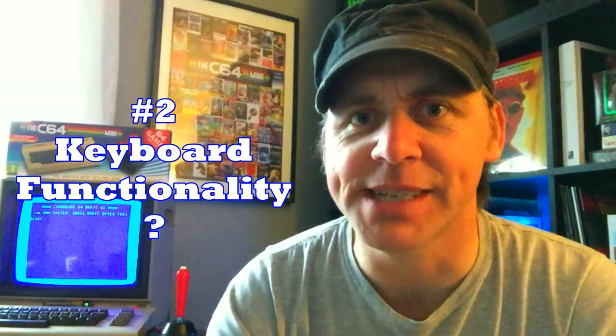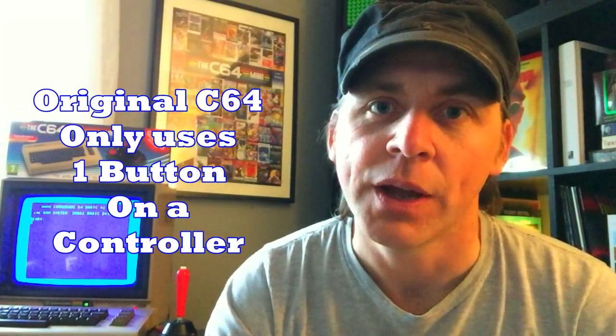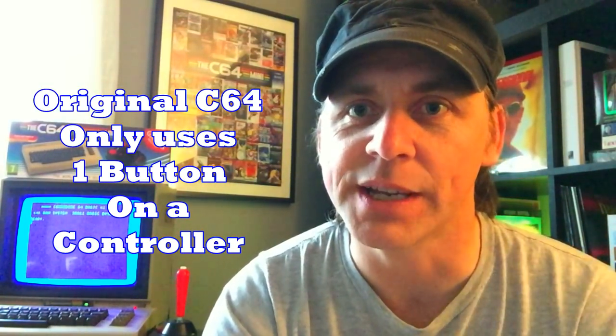Question number two: what about games that have a lot of keyboard functions — like using F1 or F2 to change weapons in The Last Ninja? The controller that it comes with has eight buttons, so all these games have been customized and almost everything functions on the controller itself. The system also has a keyboard overlay — you press one button and it brings it up on the side. You can also plug in a USB keyboard into the C64 Mini, which gives you a full keyboard to type away. It's definitely an awesome solution.